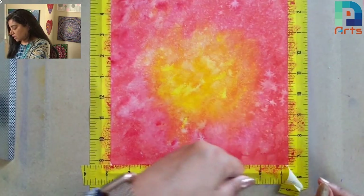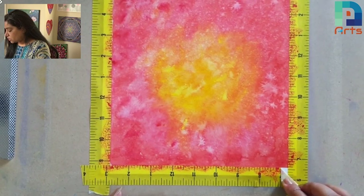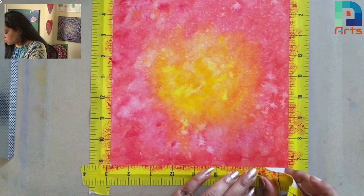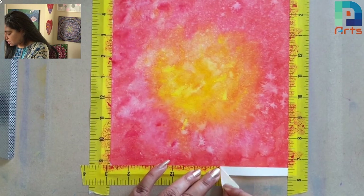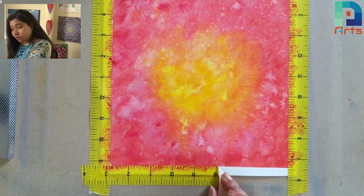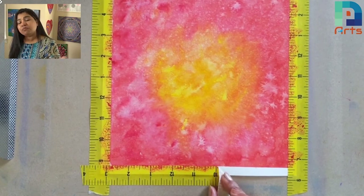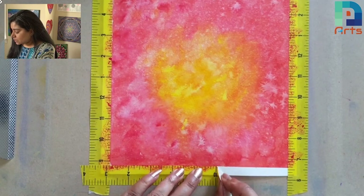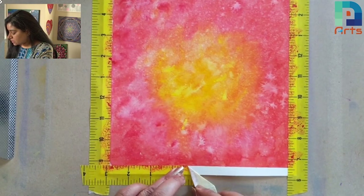Neither take it straight — always take it slanted towards your side. Take a small piece at a time; don't take it off all at once. If you take a big piece at a time, it will rip the paper — that's for sure. I did it yesterday and now my watercolor is absolutely dried, and I'm taking it off.